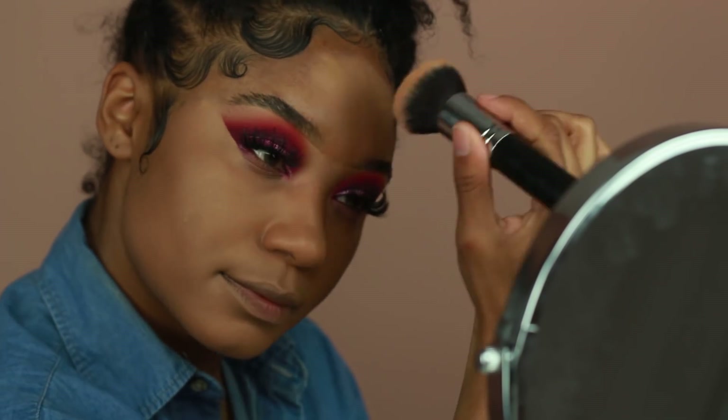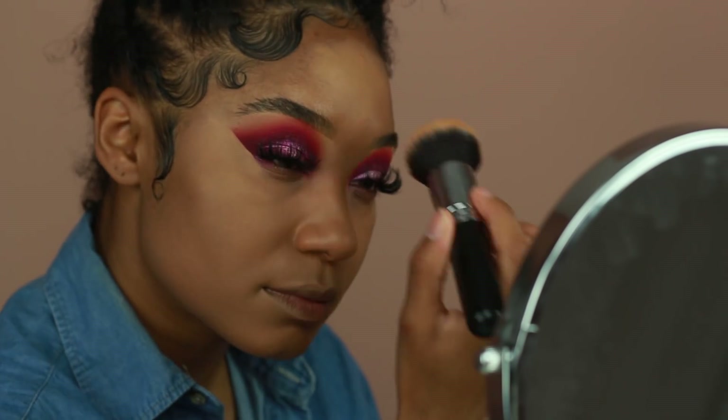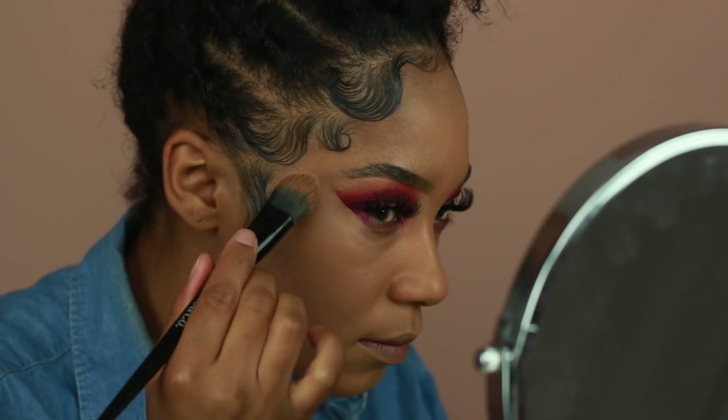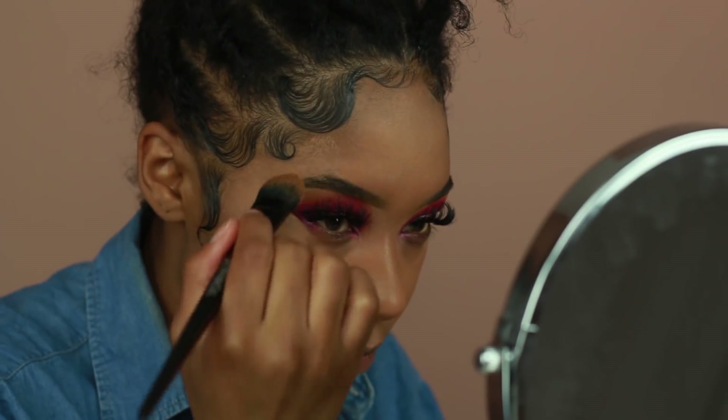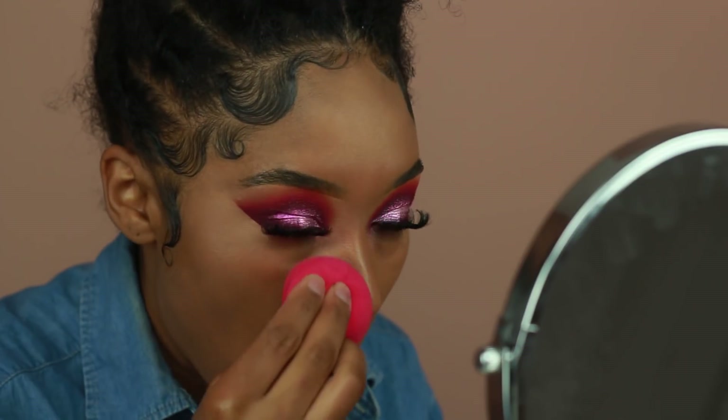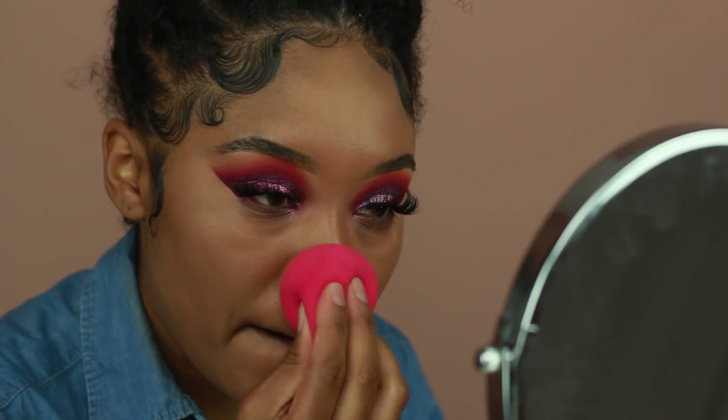Just in case you guys were wondering about the foundation shade — if you're interested and you haven't bought it yet, if you are in store trying it, give it a couple seconds to dry before you decide which color you're going to get.